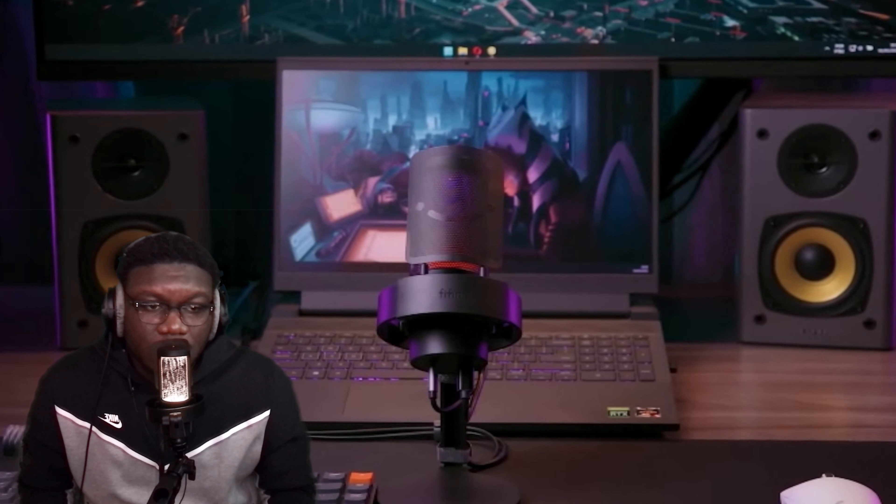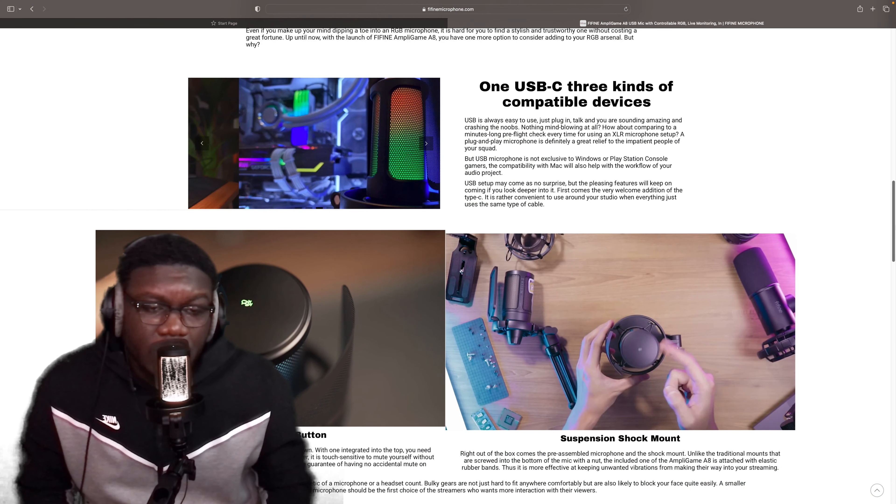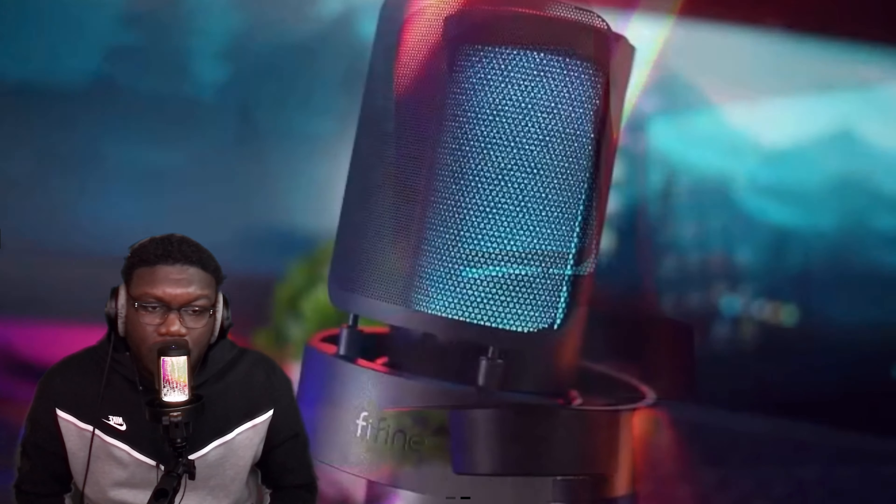The stuff that I even tell you to get is not going to cost even half the amount of what I actually purchased when I first started. Y'all got to understand, this is a whole studio first, and then I merged it with the gaming. The equipment is going to be more advanced than just using stuff like this — but this mic is really good, I don't really have any complaints with it.